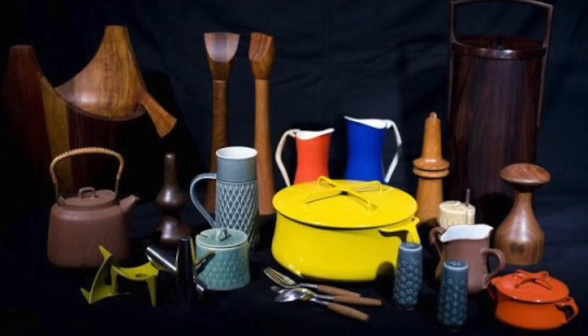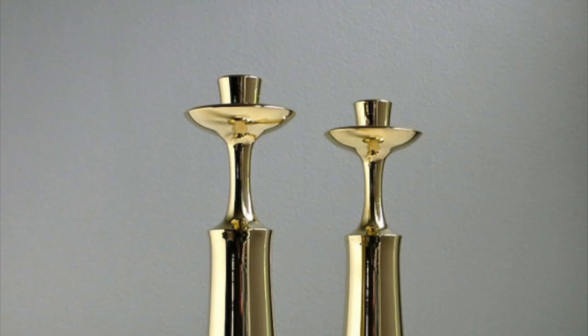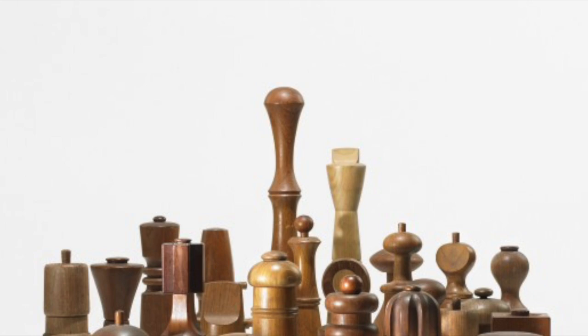The Fajord flatware set wasn't Kriskard's only success over the years, as he created the Flamestone Dinnerware 1958, the Brass Candle Holders 1965, the Festival Table Top Collection 1960, and many more during his long career as a designer.